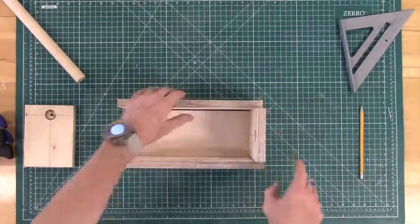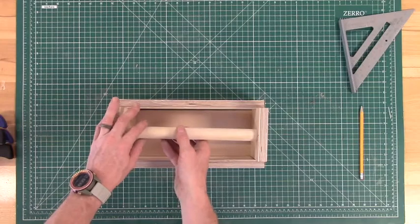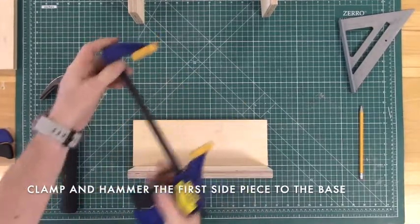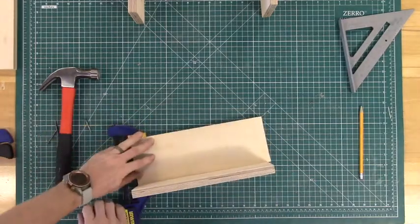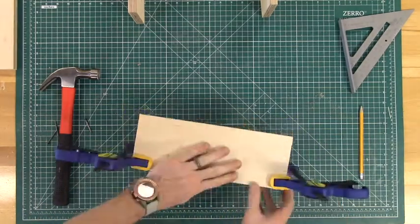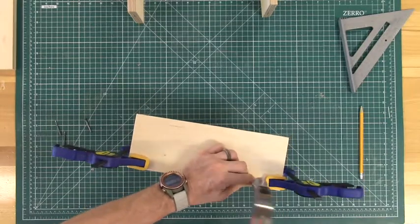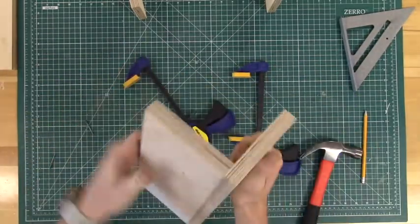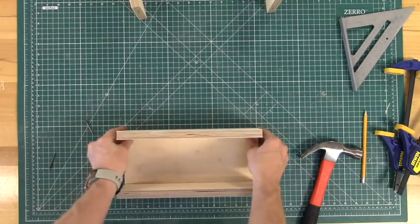Now that all of our pieces are complete and ready to go, I'd like to do another quick dry fit just to make sure that everything will fit nice and snug. Then we're ready to move on to hammering. Because this is a light duty toolbox we're just going to use hammer and nails — if you want to make this stronger, feel free to use a drill and some wood screws. First we'll start by clamping one of our long side pieces to the base piece on each side, then hammer one nail into the right side and one into the left, holding these two pieces together.